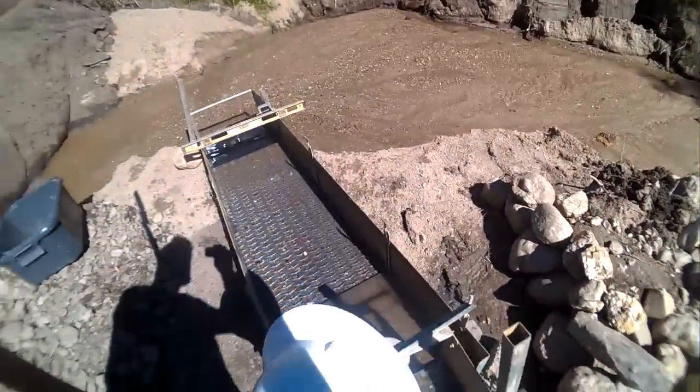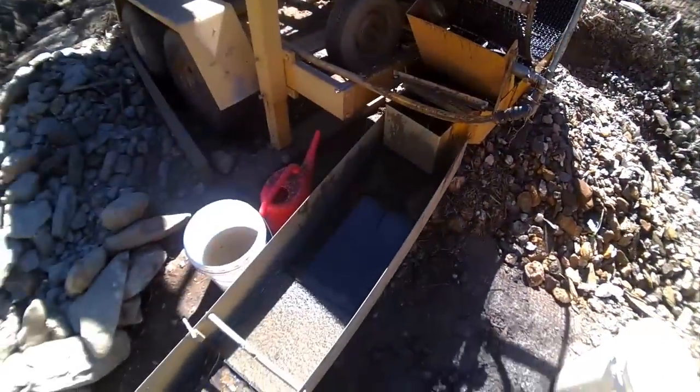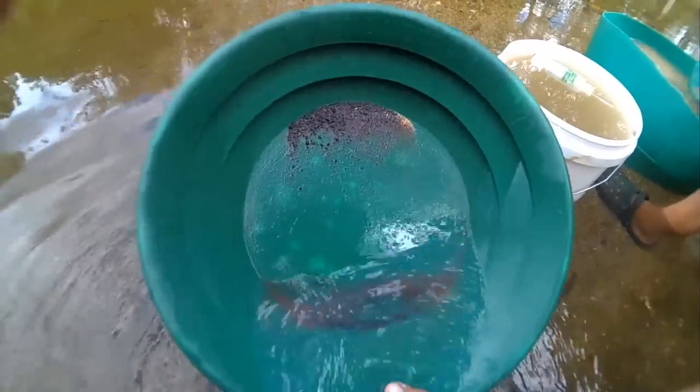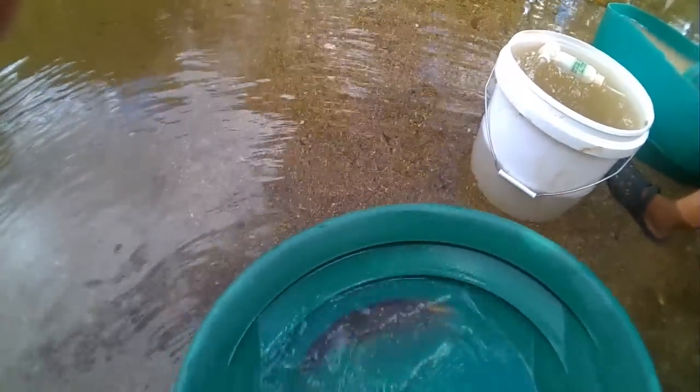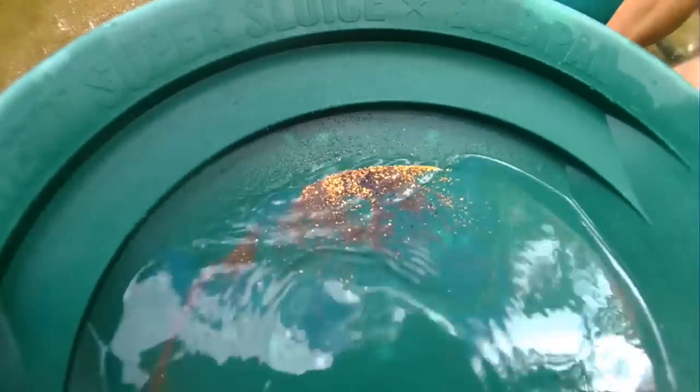There we go, try the end result ladder. There we go, see if we can clean this up. All right, we're gonna go up and start it. Not too bad at all, I didn't get the nugget.